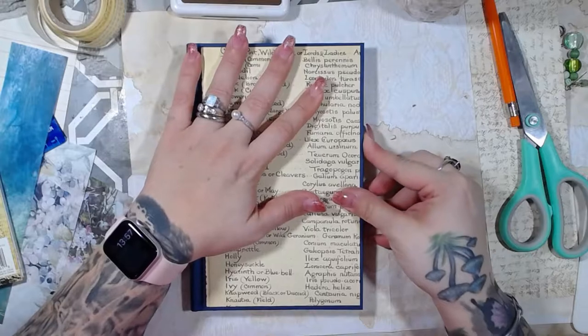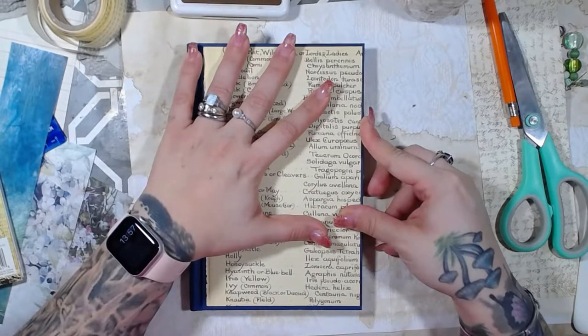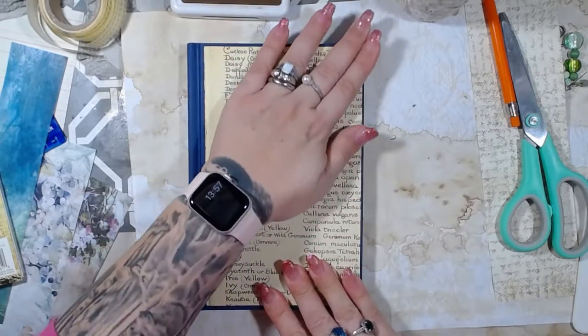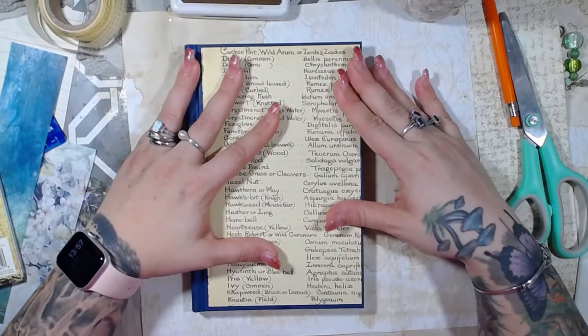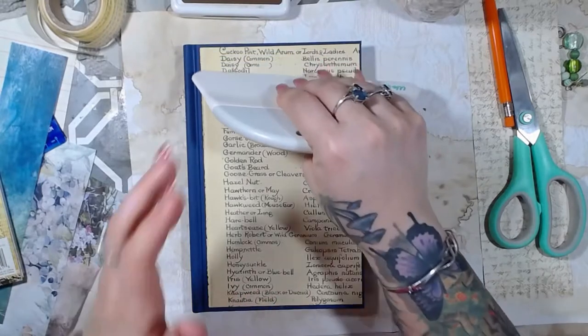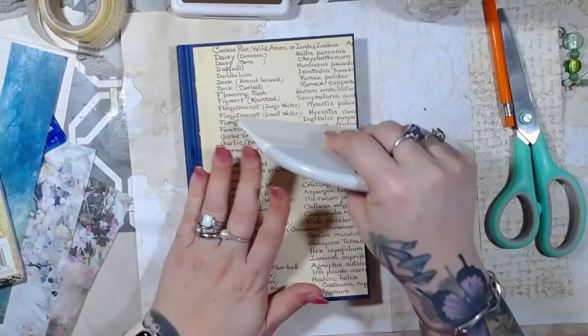So this is the front cover, so I want to make sure that it's nice and straight along the edge. Like I said, I still want some of that blue showing. Now straight would be good. And spread out the blue.